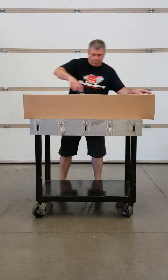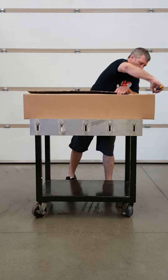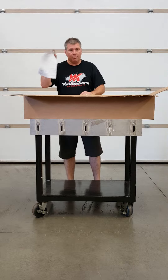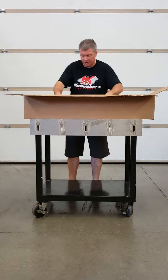We're going to cut the bottom open and inside there are some inserts that separate everything, and most importantly there are some instructions, some safety instructions — make sure you read them — and there are some assembly instructions.